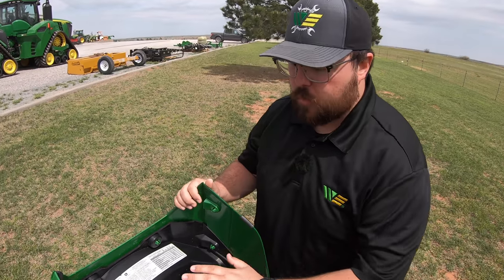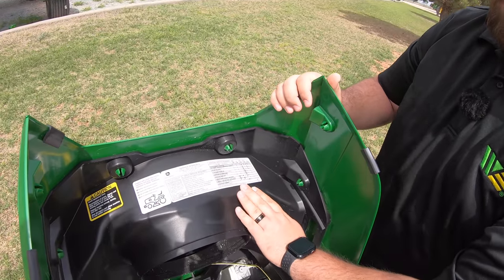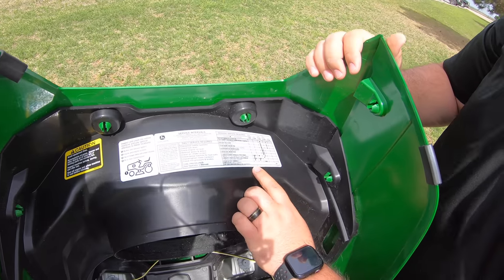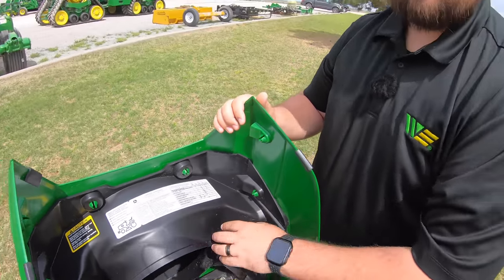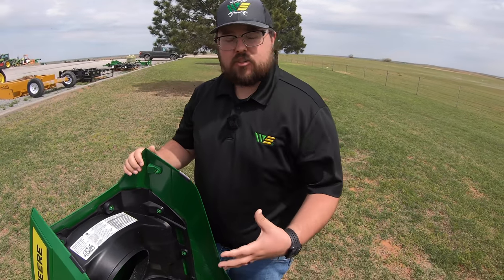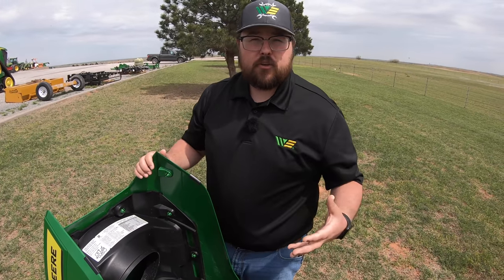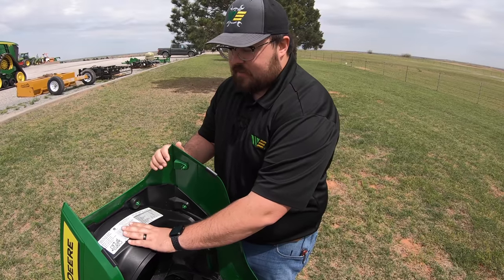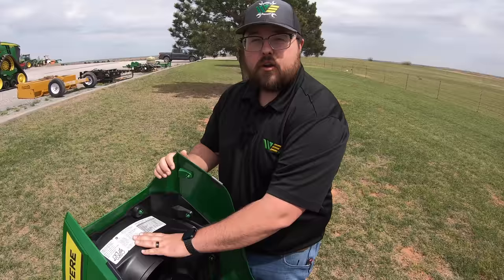One other thing I always like to point out: right underneath the hood, when you pull this up, you have your service interval charts. This shows when to change the oil, when to lubricate the axle points, the spindles, and when to change the different filters. This information is also in your operator manual, but for quick easy reference you have it right underneath the hood.